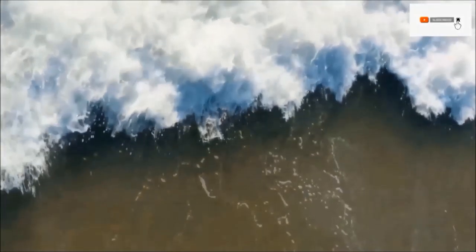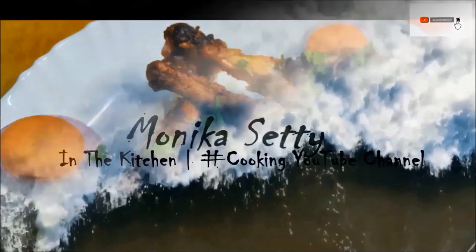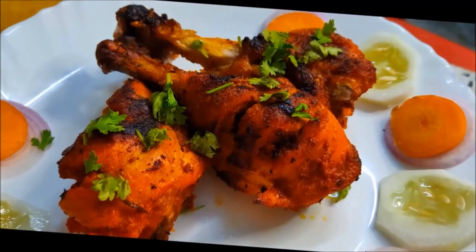Hey guys! Welcome back to my channel, I am Maunika. I will do everything with my own food, but I will not taste street-side.